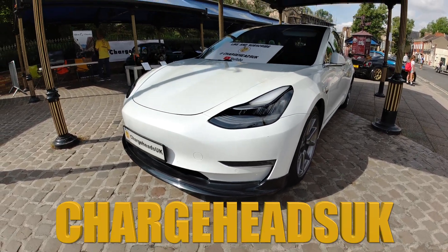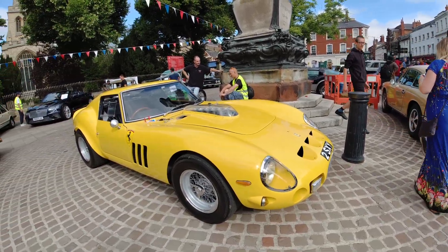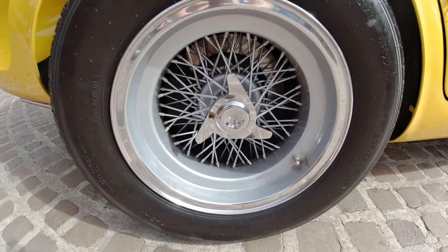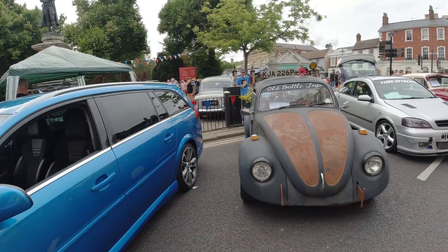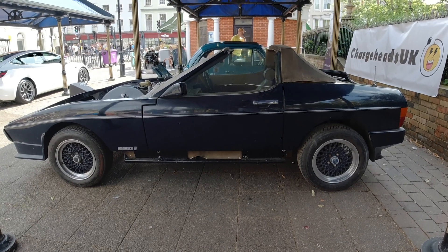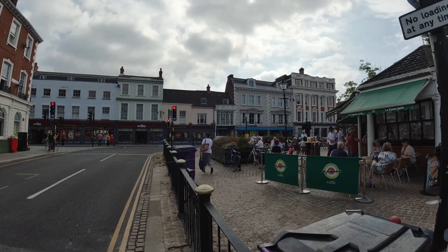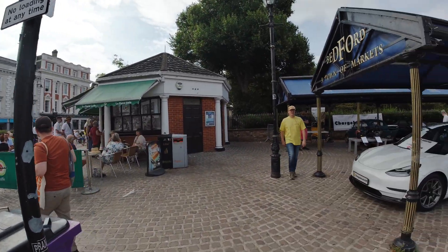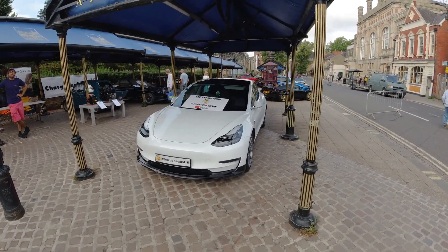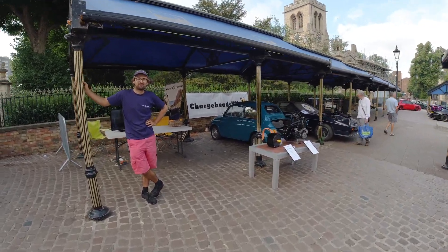Welcome back Chargeheads. Here we are at the Bedford River Festival taking part in the 100th motoring display. We were representing the electric side of the display, but there were all sorts of different cars — classics, modified, and some really unusual cars that you never really see. Especially the electric TVR, because a TVR wedge was there even though it's mid-build. We are in Bedford and there's the Piazza. We're at the Market Square, at the Chargeheads section and also a slice of Silent Classics.